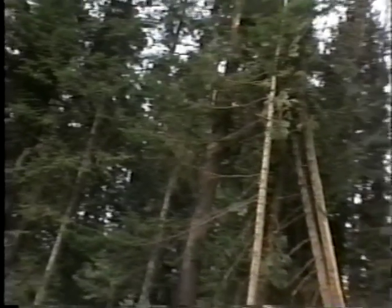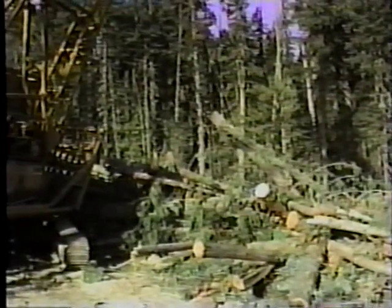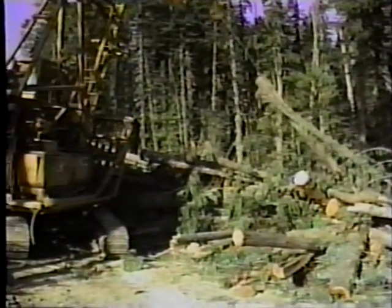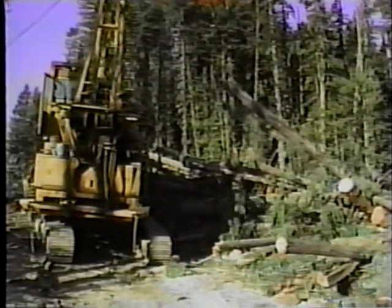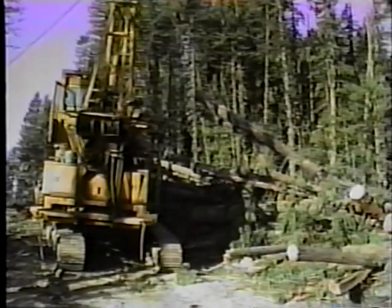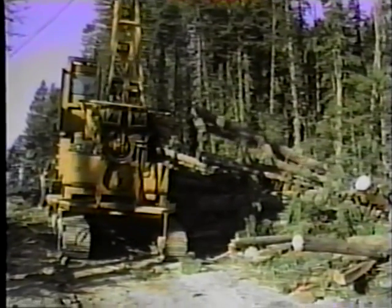Two guy lines are usually used, but it's not unusual to find a situation in which you will not guy the machine at all. The factors which go into deciding whether or not to guy the machine are the machine's size, the size of the logs you'll be skidding, and the distance over which the logs will be skidded. Again, communication with the other, more experienced personnel in these matters is both vital and instructive.